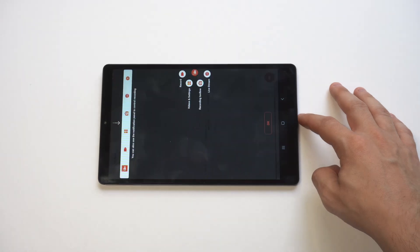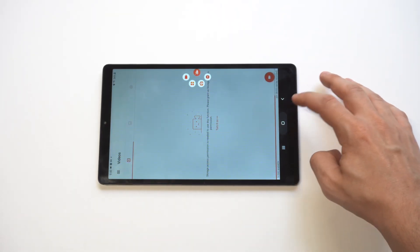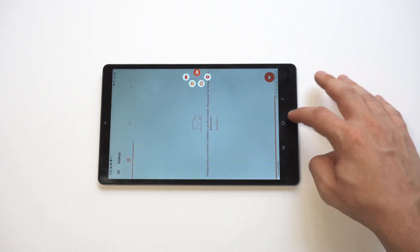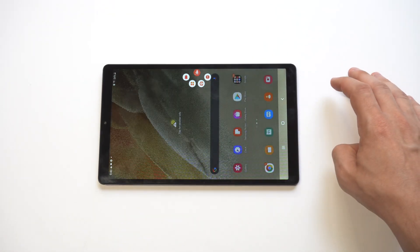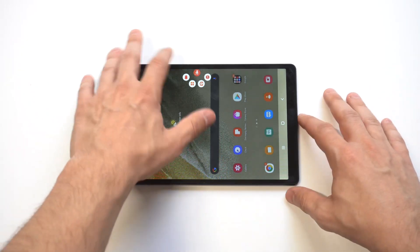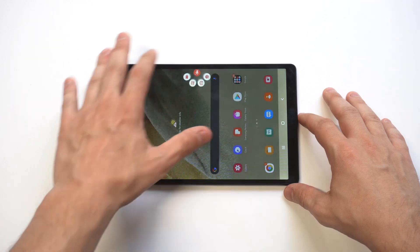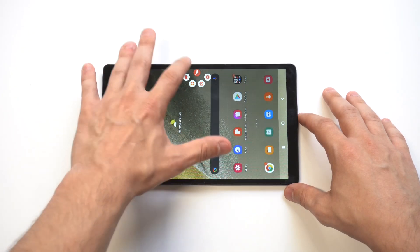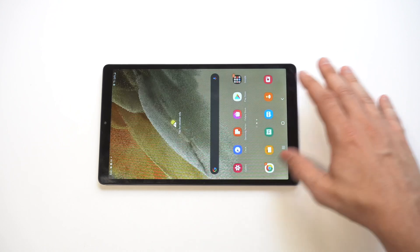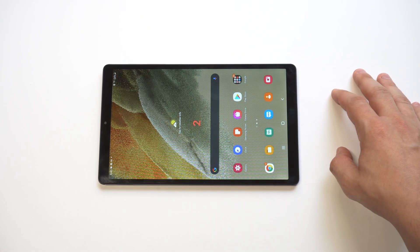We're going to get ready to press play so you can see how it works. When you're using it, it basically has a little app icon you can drag around your screen. You tap on it and press the play button — it'll be the top option — and it does a 3-2-1 countdown, similar to iOS, and then it starts recording.